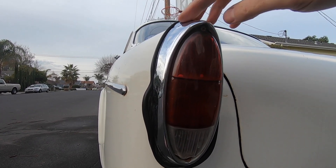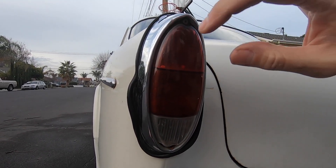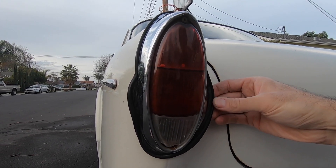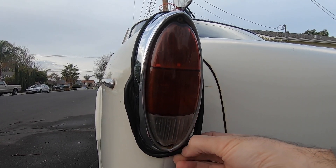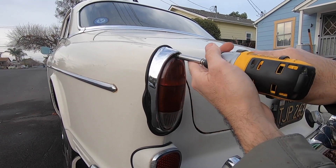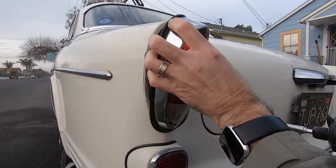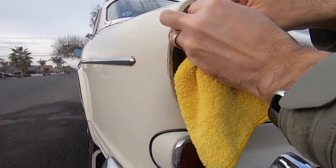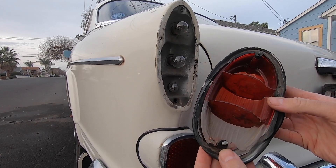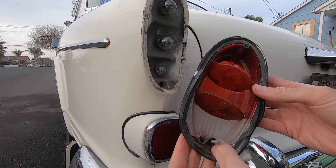It looks like it's been jammed over the tail light, so it's not sealing properly. It forced the seal out over time, in addition to it just twisting and getting misshapen. I'm gonna have to figure out how to undo all that — it's worse than I had hoped. The whole bottom is actually cracked off.